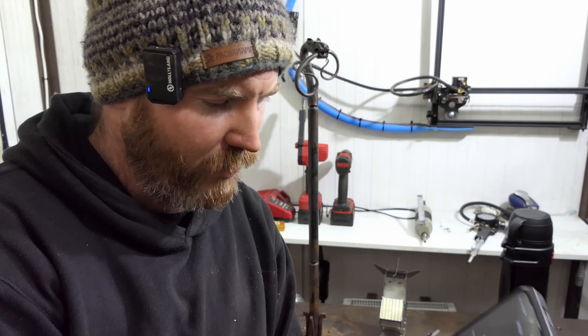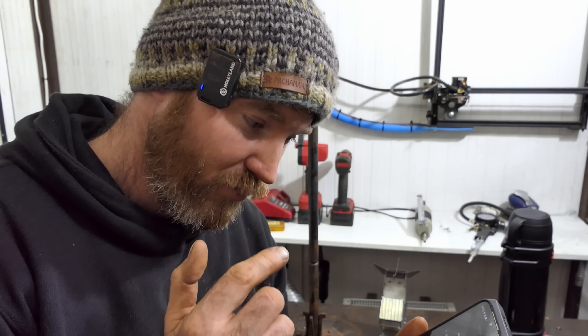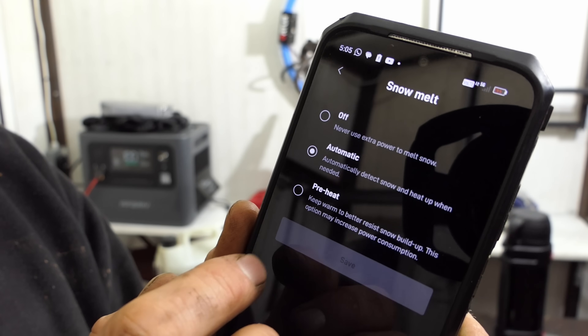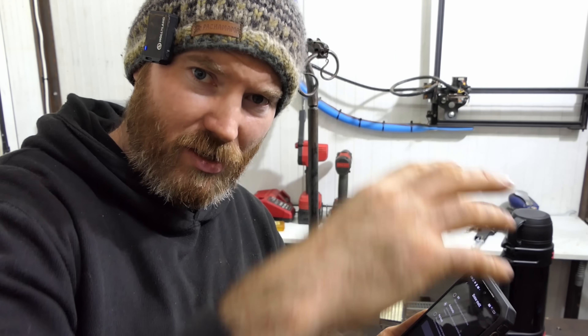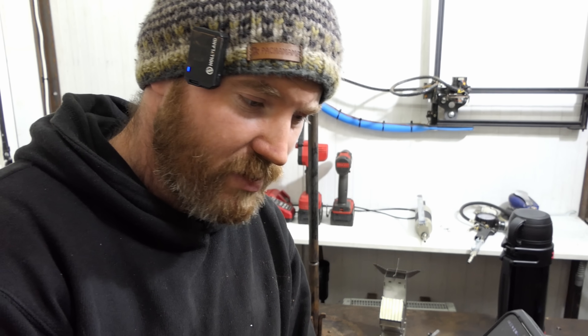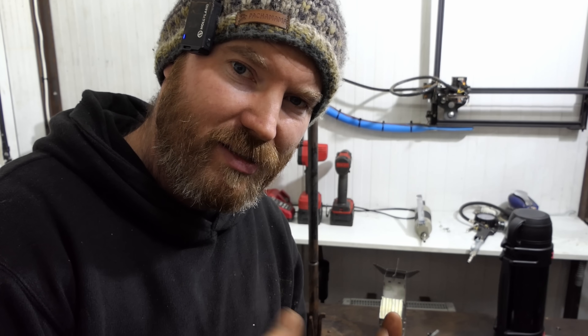It also has built-in content filtering that automatically detects malware and adult content. Another feature I didn't realize it has is a snow melt mode — the weatherman keeps threatening snow, so I've set mine to automatic, so I don't have to worry about snow settling on the dish and damaging it. You can also set a sleep schedule to schedule breaks from the internet and reduce power consumption. In the statistics section, it even gives you your power draw averages — useful if you're running it off an off-grid battery system.